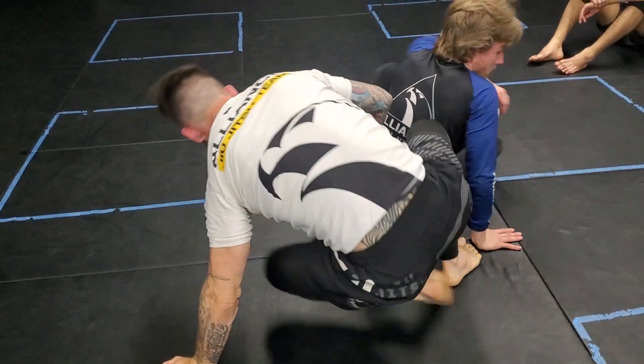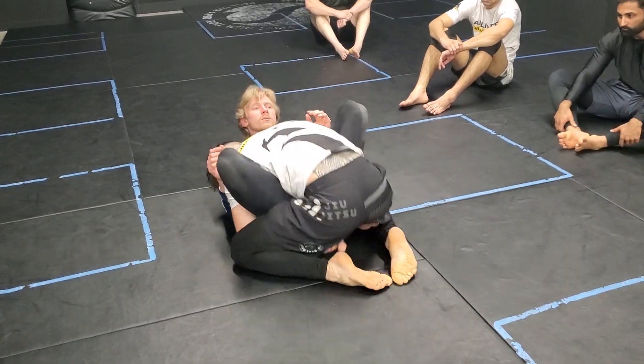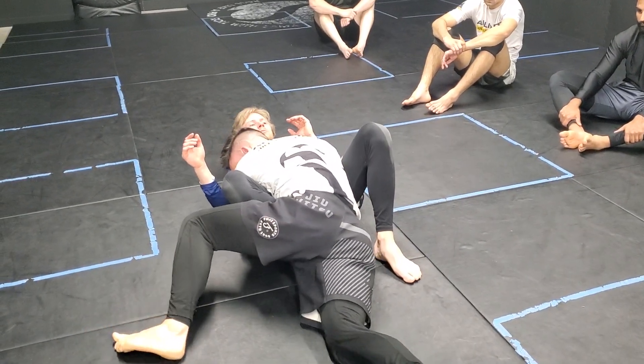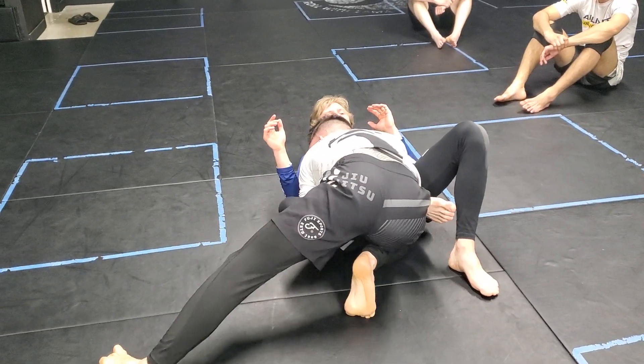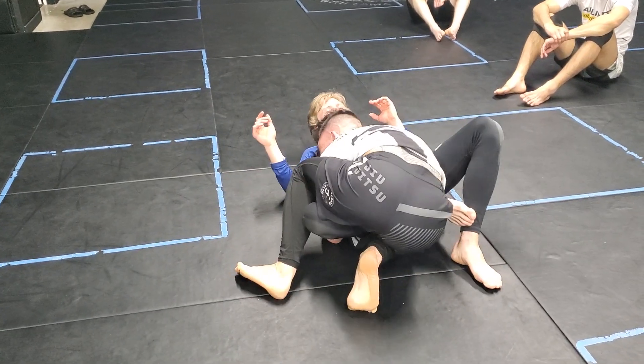One more time for this direction. You guys are here, we're hand fighting. I'm in this position, I shut him down. When I scroll, I jump through. I load up this leg, I clear the knee line here. I use my armpit, my ribs, and my knee to come over top and shut him down.